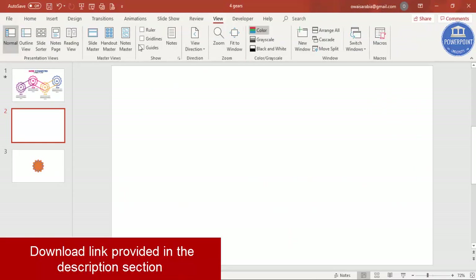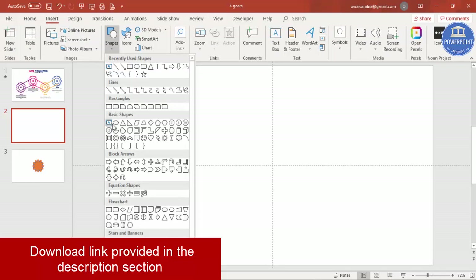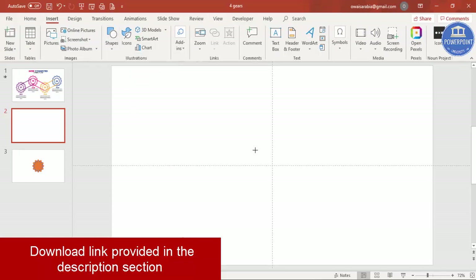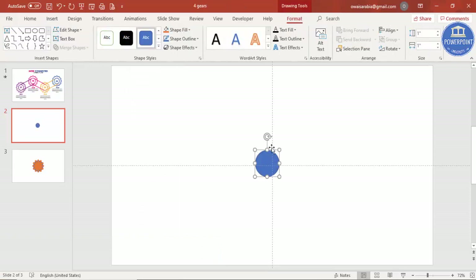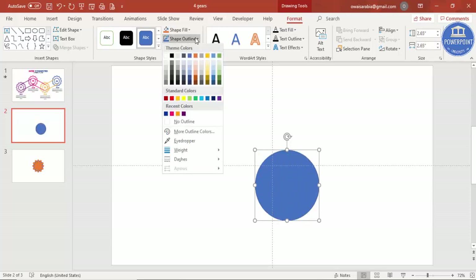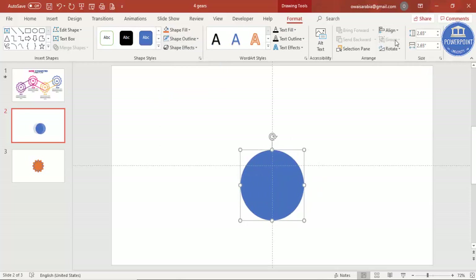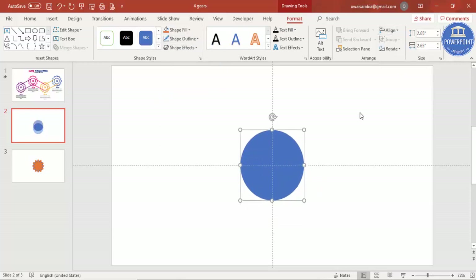Let's see how to do this in PowerPoint. Add a new slide, go to View and enable the guides. Go to Insert > Shapes and select an oval shape. Click to create an oval shape — I'm going to make the height and width 2.65 inches. Then set the outline to no outline, and align center and align middle.